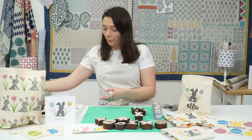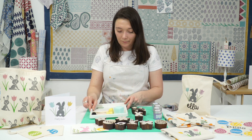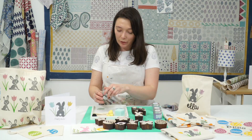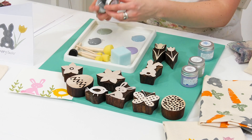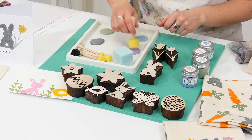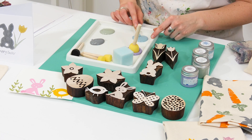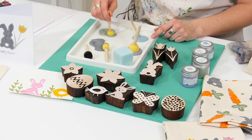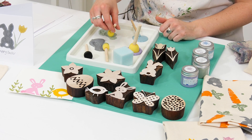I'll pour a blob of each of my colours out and I'll be using sponge dabbers for this project because I'm going to be doing two colours — that makes it much easier when applying the paint. Tap your dabbers in each colour and just make sure that before you print you've practised all your designs.